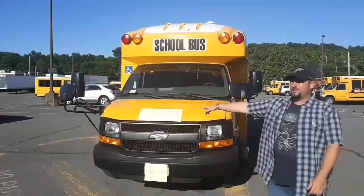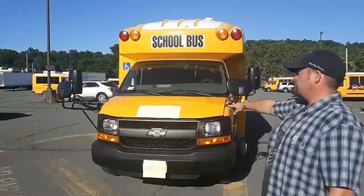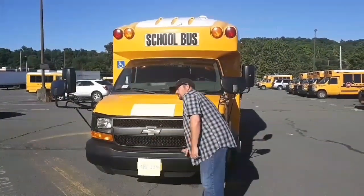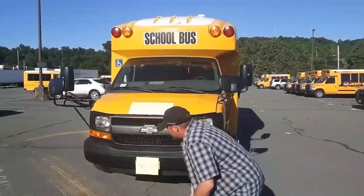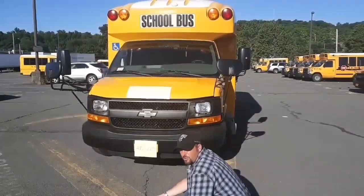My two headlights are not cracked or broken. My grille is not cracked or broken and there are no obstructions. My signal lights are not cracked or broken. My bumper is secure and not cracked or broken. My license plate is secure and not cracked or broken. Looking underneath the bus, there's nothing leaking or hanging, and the bus is not leaning to the left or the right.